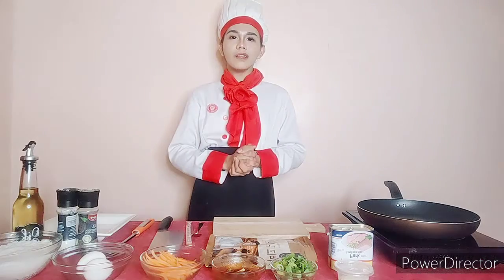Today, I'm going to cook a folded kimbap, originally from Korea. Let's start!